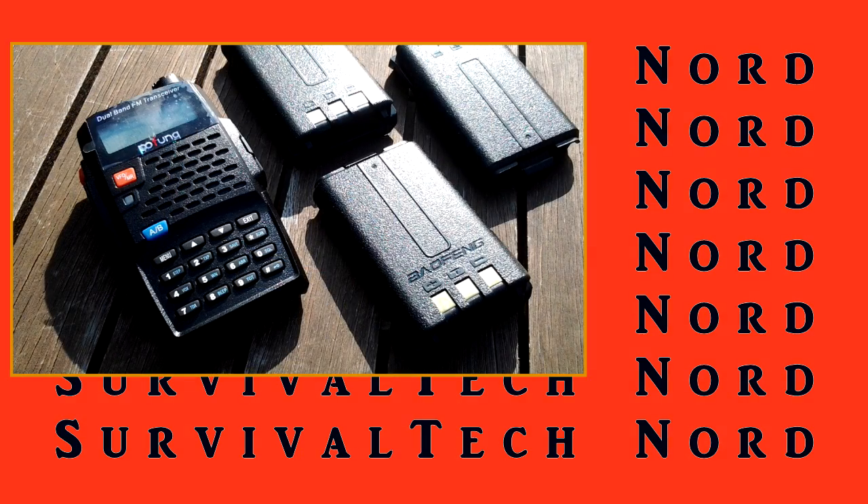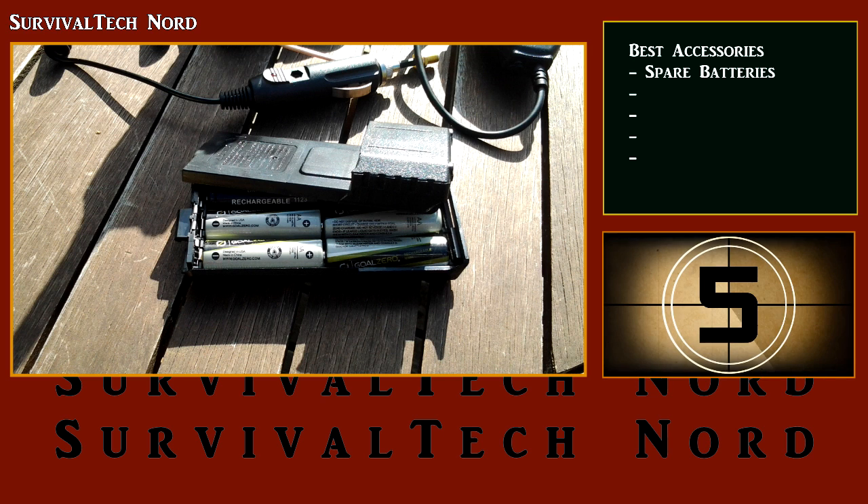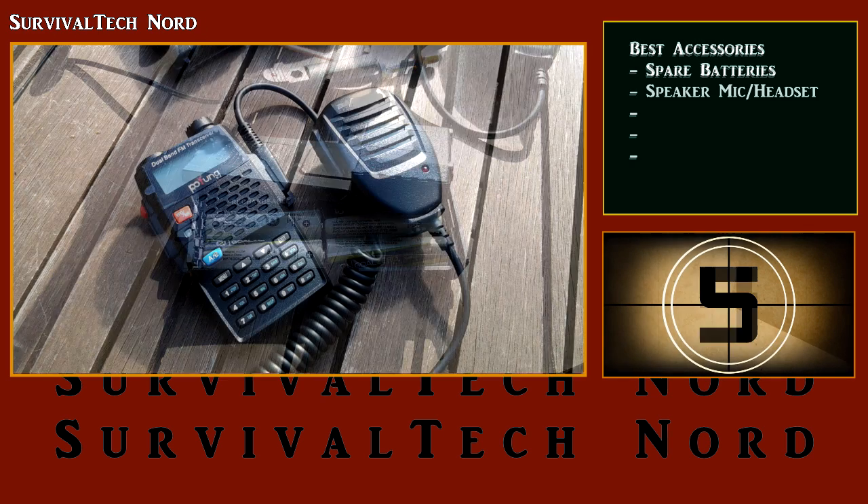We're going to jump right into it and kick it off with number 5. One of the most important accessories you can get for your radio are spare batteries. I usually recommend one battery on the radio plus two spares. Another option is to augment your primary battery with a AA battery box, if one is available for your radio.